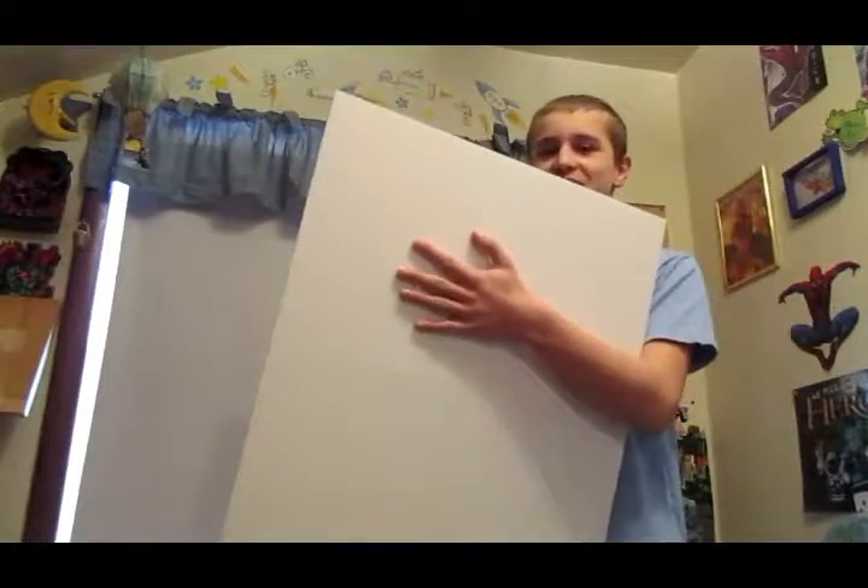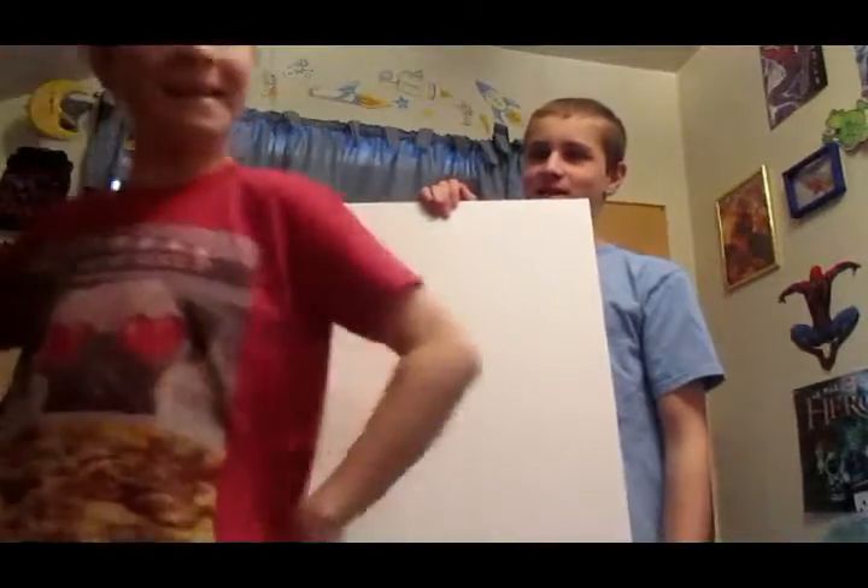Hey guys, it's Fandom Man, and today we're going to be making the Wright Flyer, except it's going to be tiny.